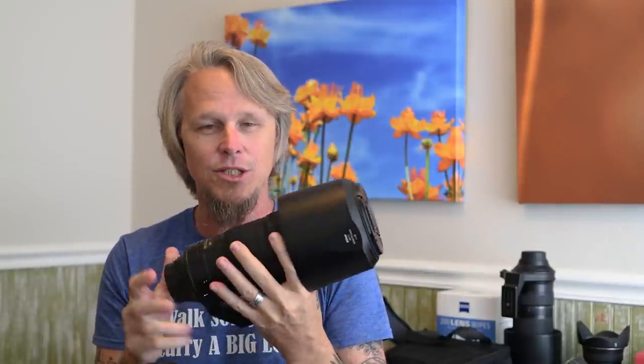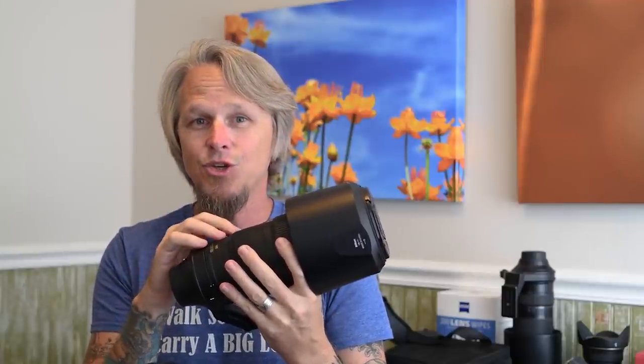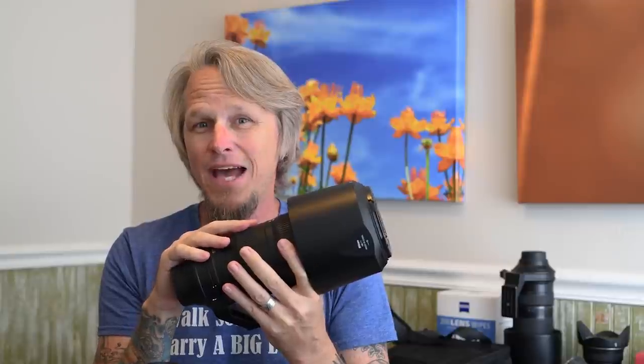This bush was full of so many bees and other cool little bugs. I said I'm going to get some cool macro shots with my macro lens, but because I went out hunting for birds, I forgot to bring it. I only brought my Nikkor 200-500. But I decided to make the best of the situation and see just how good I could get with this zoom lens in terms of macro.